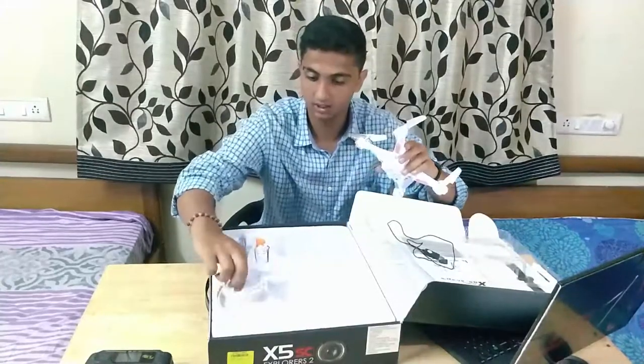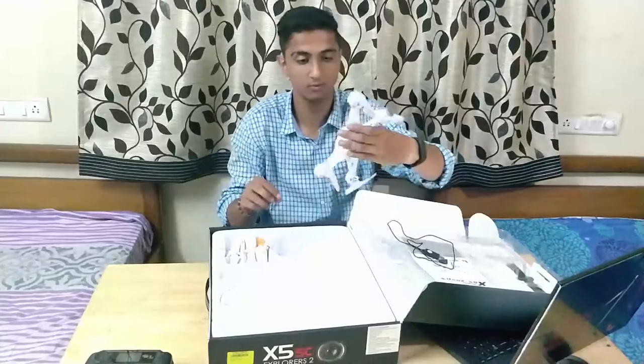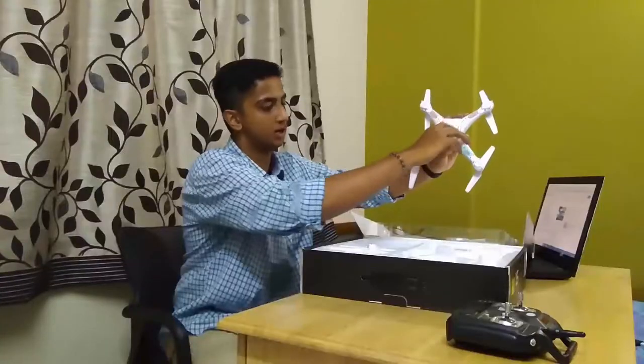These are the propeller guards that go on the four sides of the drone. As you can see, there's a switch here on the right — I think that's the on/off button.